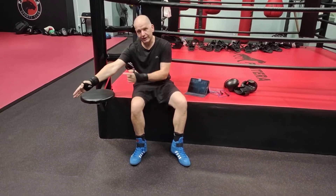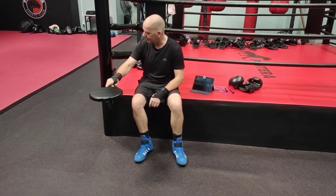Once it gets to a certain point, it's locked out. You go past that point, it wants to break. Same as this.